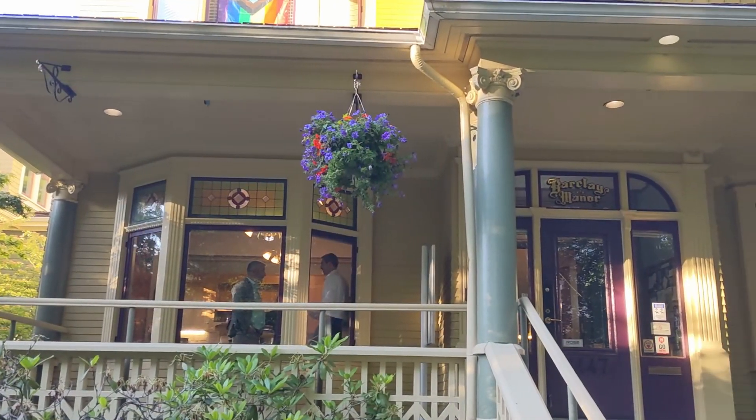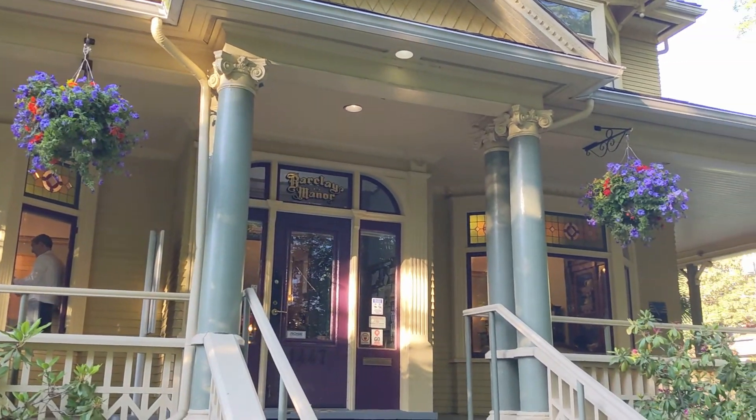Today, we are at 1447 Barclays Street in downtown Vancouver, a heritage building originally built in the 1800s. We are here to showcase our newest product, Stride.